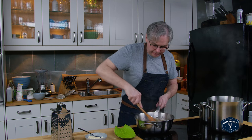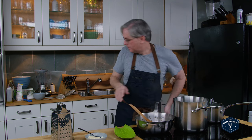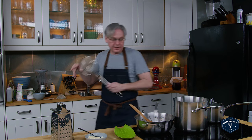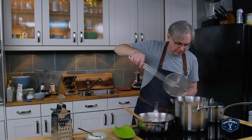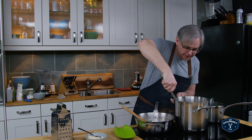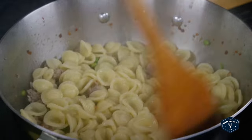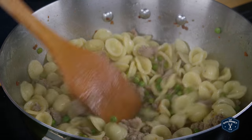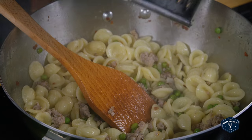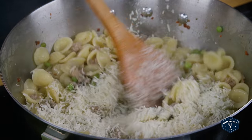Pasta is done, so I'm going to turn that off. We pull it over and just transfer the pasta out of the pot directly into the pan with the sauce, and you want to bring the pasta water with it. That pasta water is going to help thicken the sauce and make it really sort of rich and luscious. Toss this all together and we drop in the cheese — just stir it till it's melted.